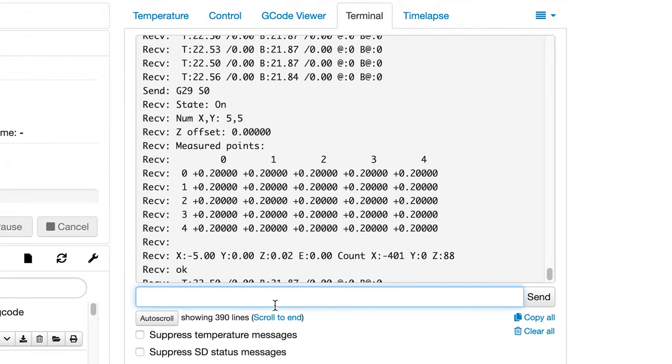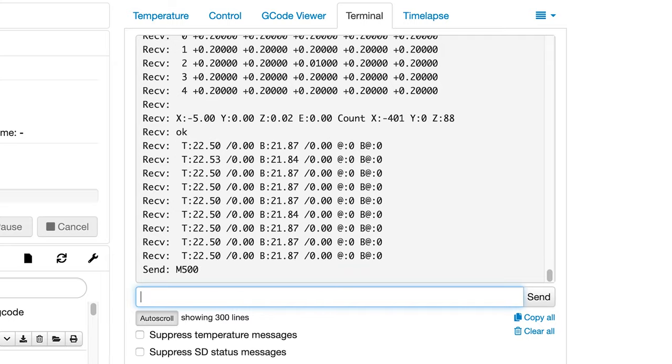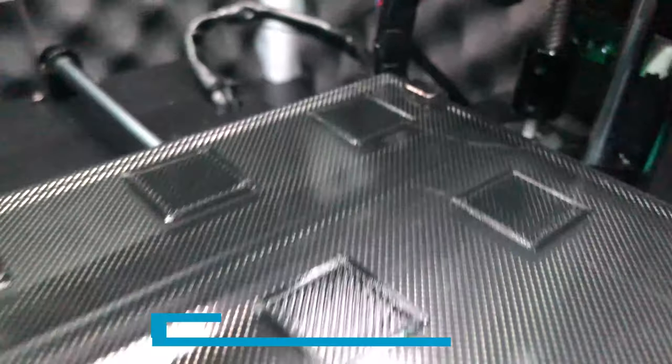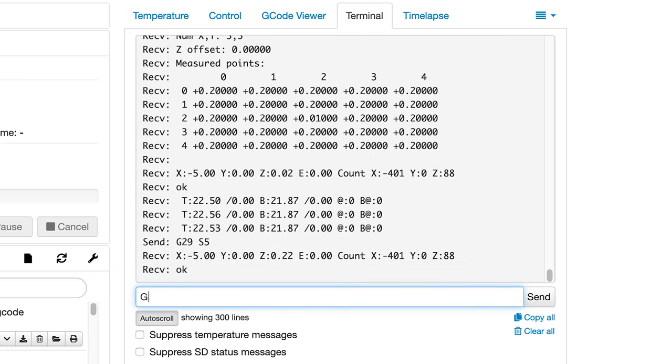For example, if I wanted to update the very center of my print bed, I would use coordinates X3 Y3, and update the Z offset with the command G29 S3 X3 Y3 Z followed by the Z offset value. To check if you made the correct change, send G29 S0 again and you should see the updated value in the grid. If it looks correct, save it to EEPROM with the M500 command. If at any point you find your mesh just isn't working out, or it would be easier to start from scratch, send the command G29 S5 to reset and disable your mesh.